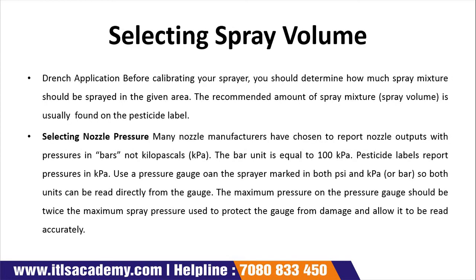The second step is selecting spray volume. We need to select which volume to use. Before calibrating your sprayer, you should determine how much spray mixture should be sprayed in a given area. The recommended amount of spray is usually found on the pesticide label. We should define what amount of spray we need to use.